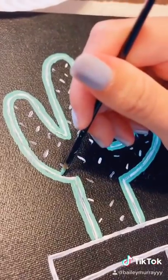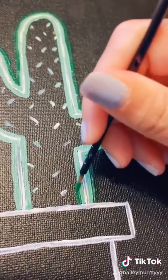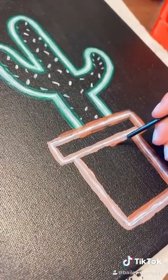Here I am painting a light green to outline the cactus and then going in with a darker green to get the full neon effect. I outlined the pot with a tan color, then I go brown on the outside of that.